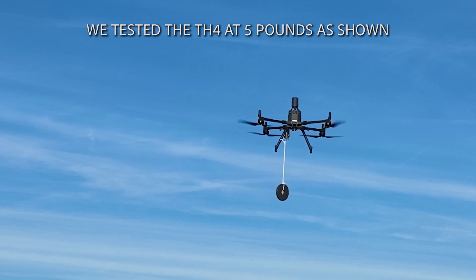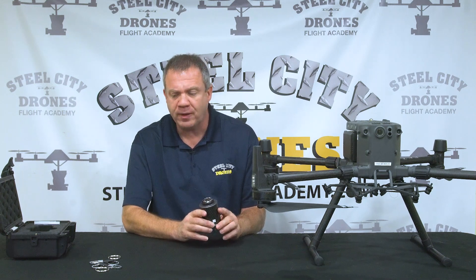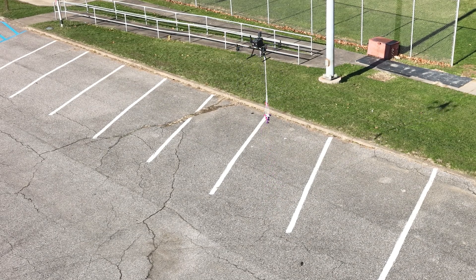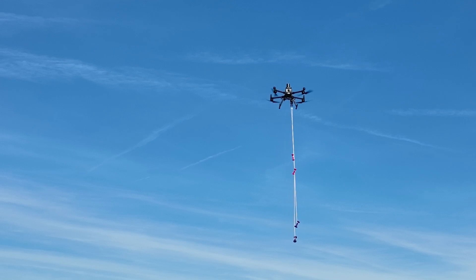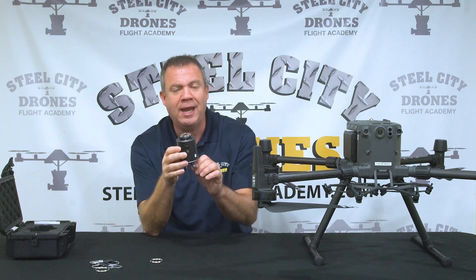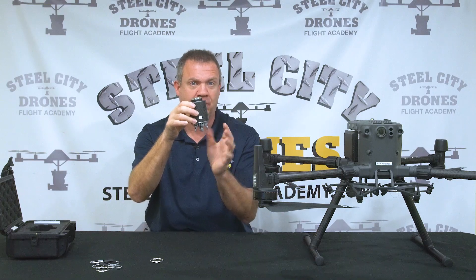We tested this on up to a five pound payload weight and it dropped without any problems. Now we made a mistake initially — we took four different weights with four different safety ropes attached to each hook. It went up in the air, but the issue we found out quickly is that if you use longer cables, those cables can interchange and get interlocked into each other, and when you drop one the key ring drops but then gets stuck into the other ones. So if you plan on dropping four different loads, just use really short cables — as short as you can — and that will prevent the cables from getting mingled into each other.